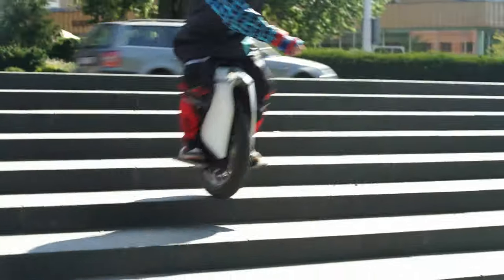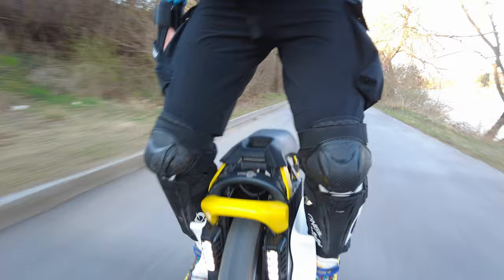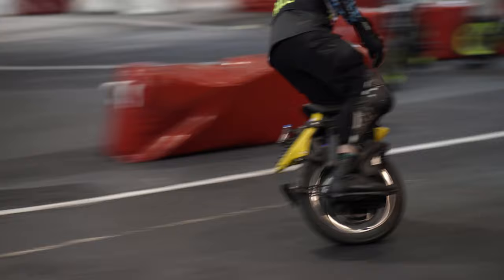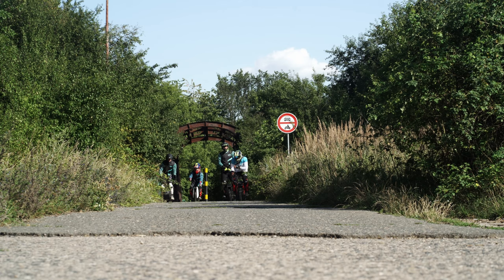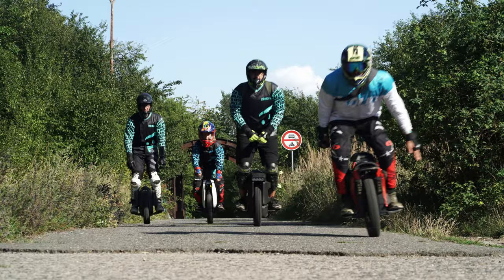Hello everyone, this is Ikolka. Reviewing the riding characteristics of an electric unicycle is not as easy a task as it might seem at first glance. Each person is individual, has their own height, weight, fitness, and general life experience. Therefore, the perception of the same product may differ. In order not to be subjective, we asked a few more experienced riders to test devices with us and give us their independent opinion.